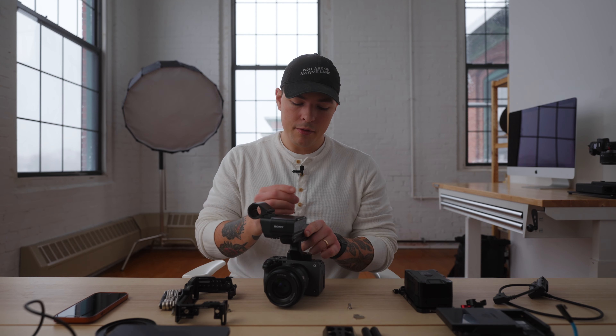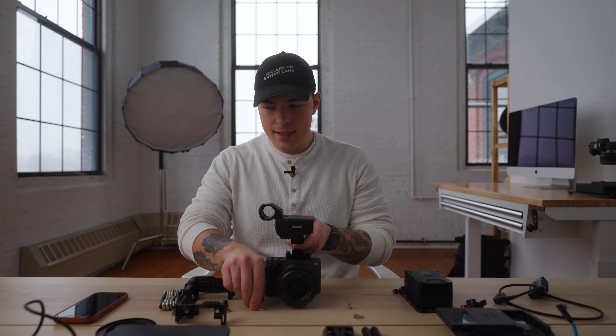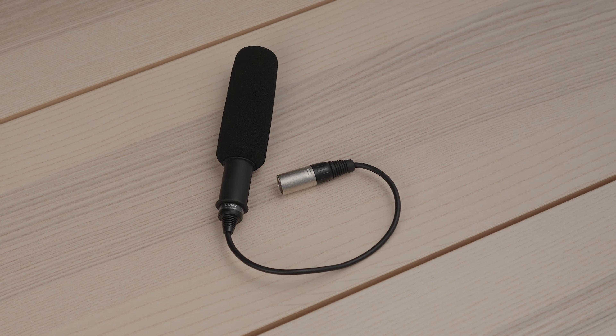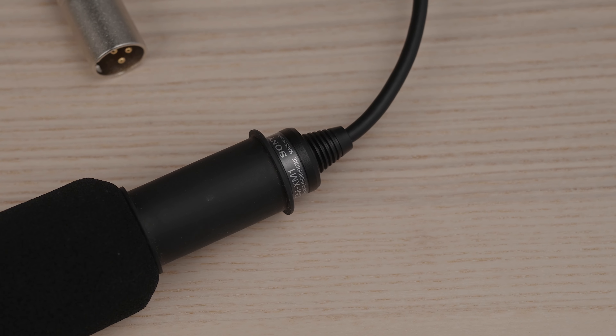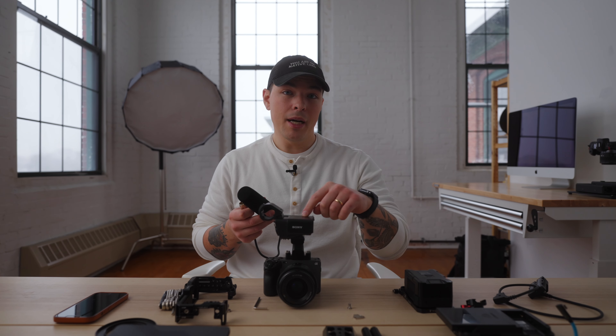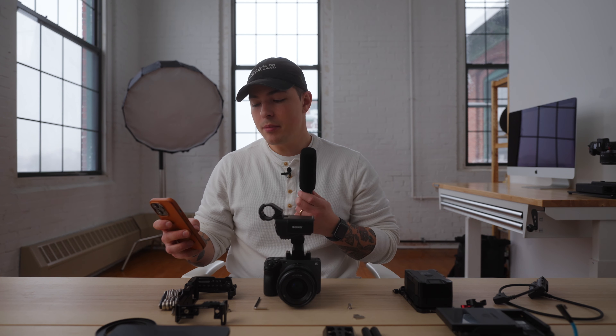That's actually how I mount my monitor to this camera — I use a NATO rail quick release monitor mount. So for $44, you're really increasing the usability of this standard XLR handle. And then the second thing I would add to this top handle is the ECM XM1 microphone that typically comes with this XLR interface if you were to buy it for the A7S III or A7 III or something like that.